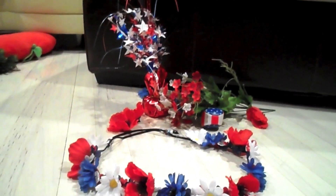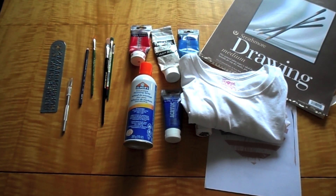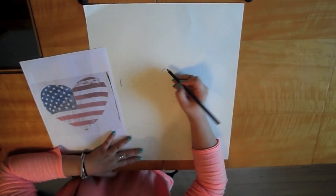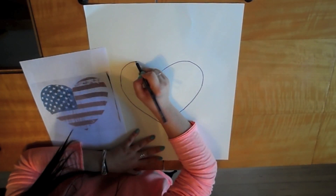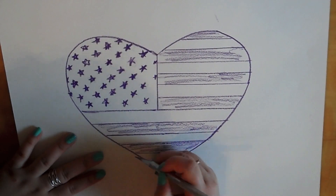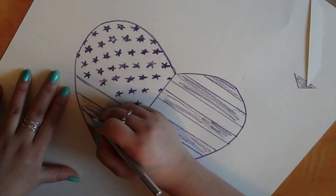The next DIY requires a little bit more materials than you usually would have at home, so I'll list everything down in the description below. The first thing I'm going to do is take my printout of the heart and basically copy or trace it. Then I'm going to draw the lines and the stars and shade it in. Now taking my X-Acto knife, I'm going to be cutting out all the shaded parts — this is where I'm going to be using the paint.